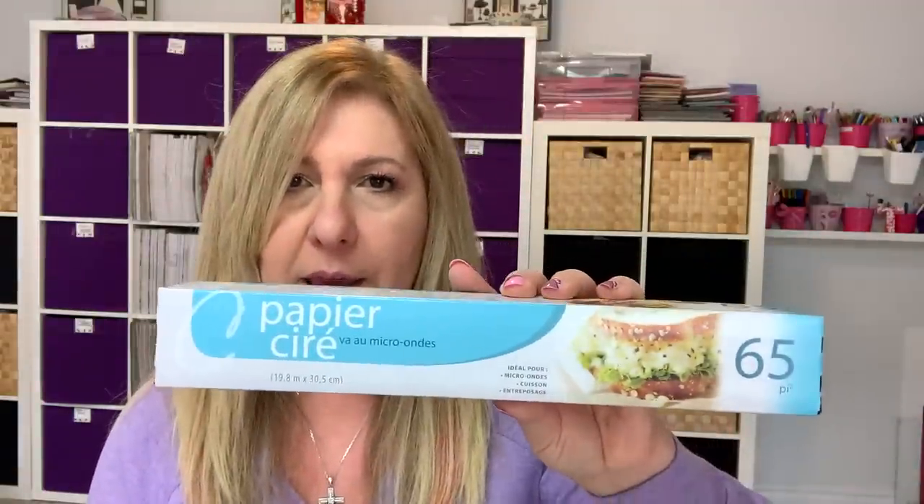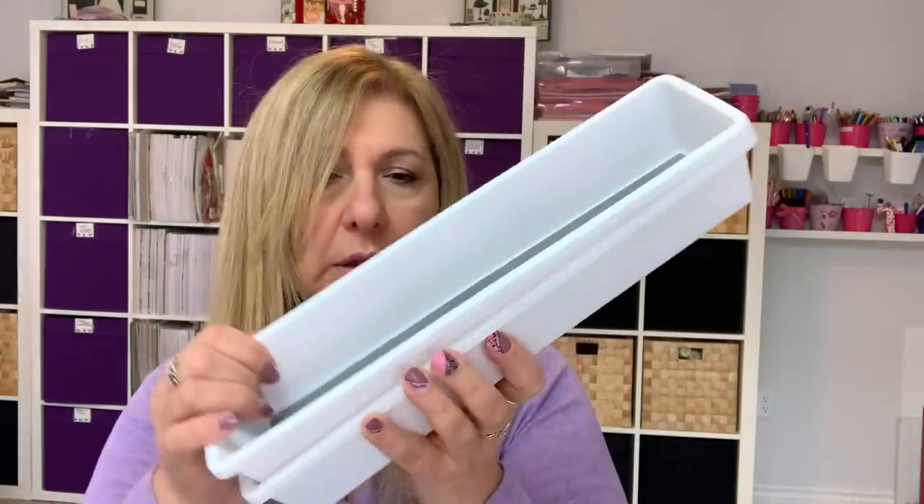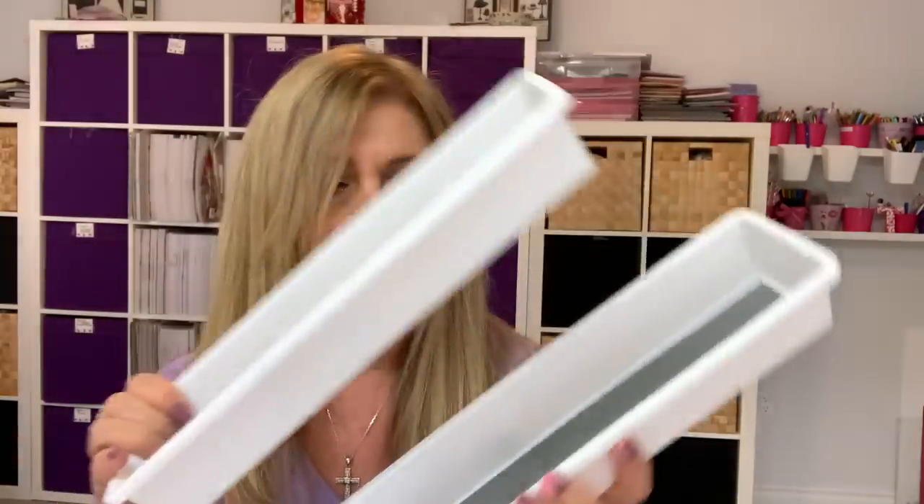I'm going to start with some of the boring stuff. I grabbed a couple of boxes of the wax paper. I love using these with my intricate dies — it makes life so much easier. And I also grabbed two more of these for my drawers.